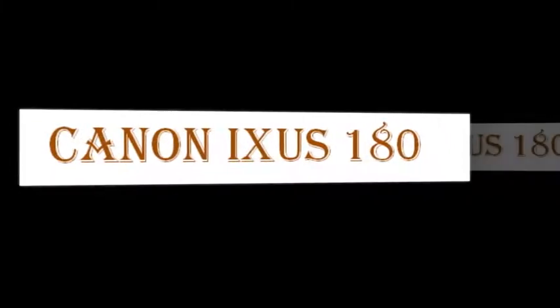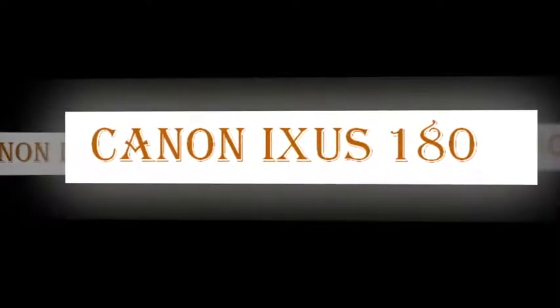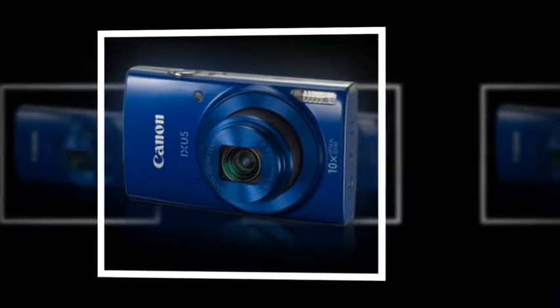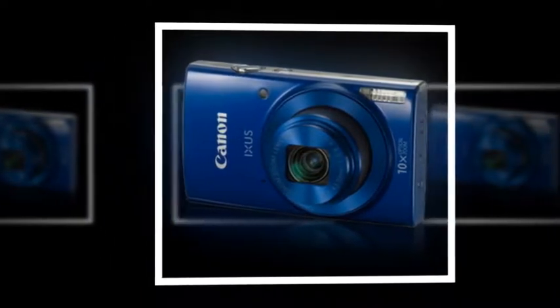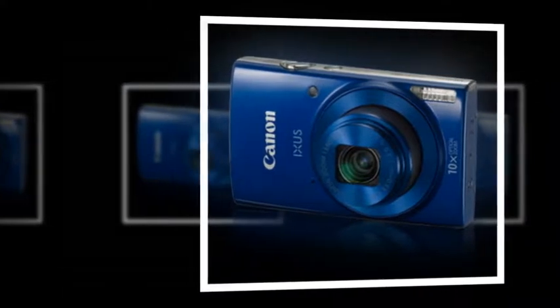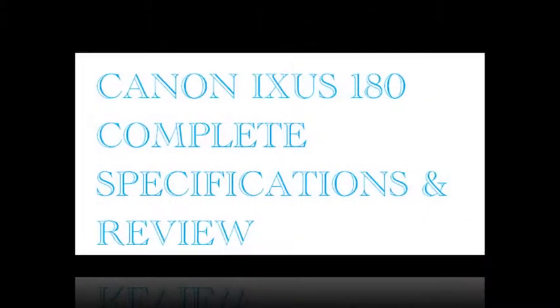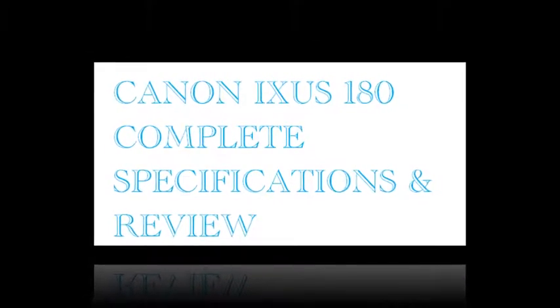The Exuse 180 — New Effortless Everyday Shooting. The Exuse 180 delivers high-quality imaging capabilities with 10x optical zoom, a 20-megapixel sensor, and a maximum sensitivity of ISO 1600. With the inclusion of HD video capabilities, making great movies has never been easier. All these great features are packed into a slim and lightweight body, making it a perfect camera to carry in your daily life.